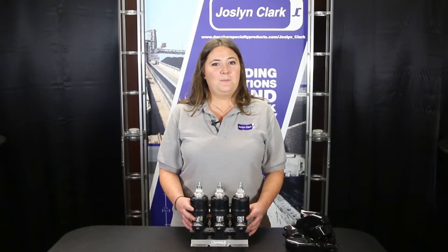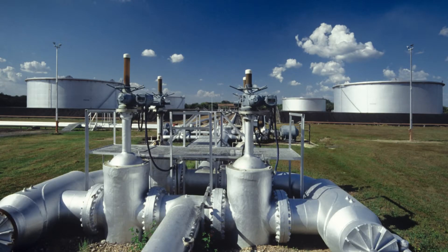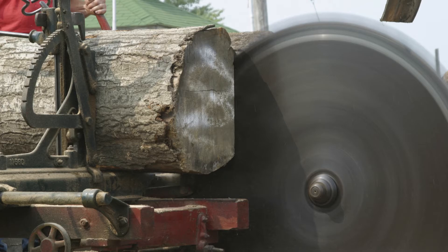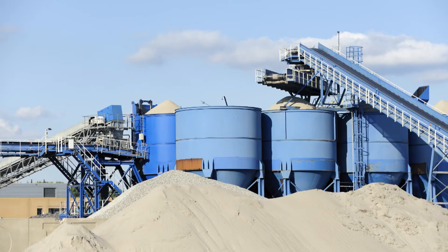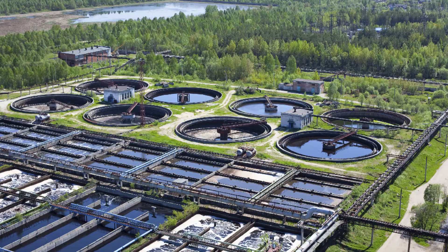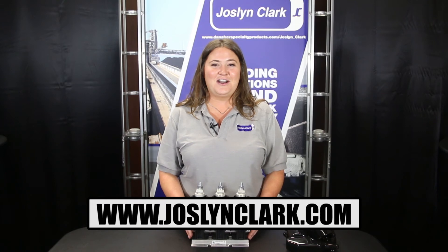Applications include power skids, coal mining machines, petrochem oil and gas, marine and offshore, sawmill, paper mills, electrical utilities, cement plants, wastewater treatment plants, and steel mills. For more information, visit jocelynclark.com.